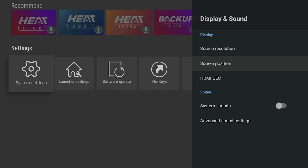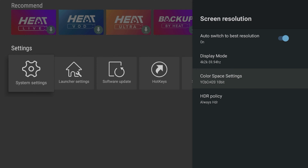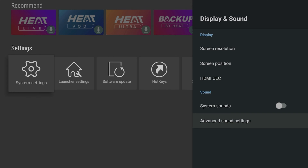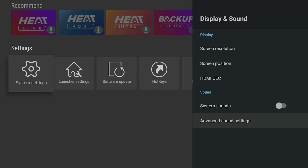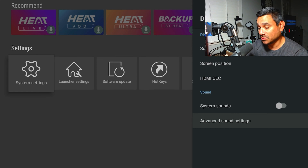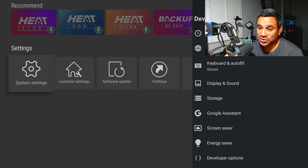When it comes to display and sound, you have screen resolution, screen positioning, and whatever you need. It shows Always HDR here, your 4K 60, and your color space — all right there. You can also set up advanced audio. Depending on your formats, you can set up for surround sound or whatever else you need.